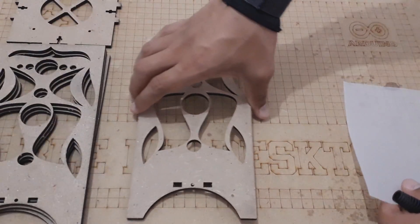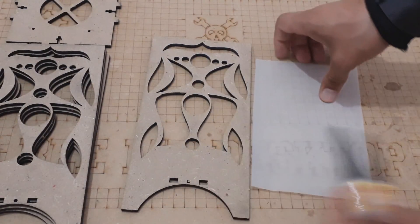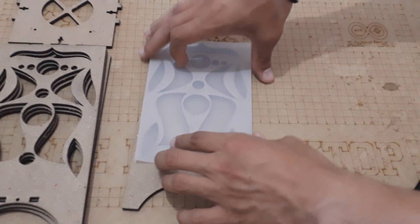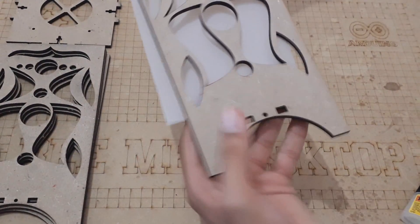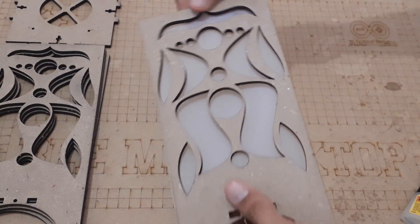Now we move directly to the assembly of the box. It's very simple since we already created the screw placements in the design. First we need to cover each part with tracing paper, then we stick the pieces of cloth on the box sides.